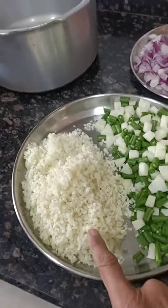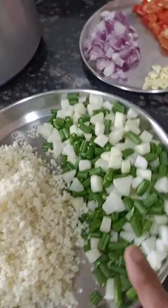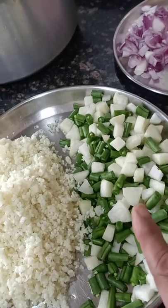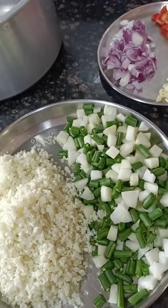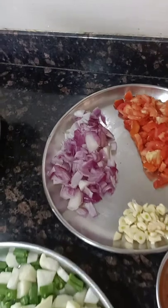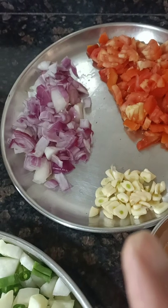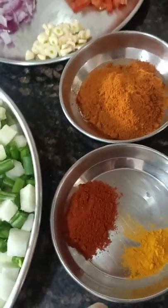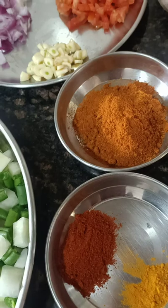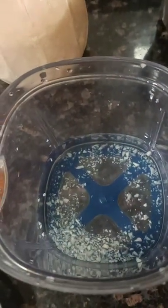For this we have taken grated uncooked cauliflower rice, beans, and Nulkol — these three are the main ingredients for this Bisibelebath. We have also taken cut onions, tomato, garlic cut into small pieces, chili powder, turmeric powder, Bisibelebath powder, salt, pink salt, and a small required quantity of water.